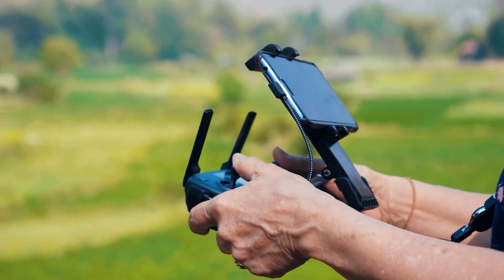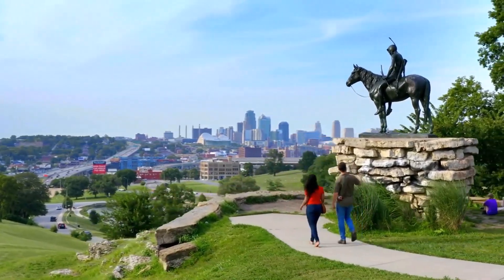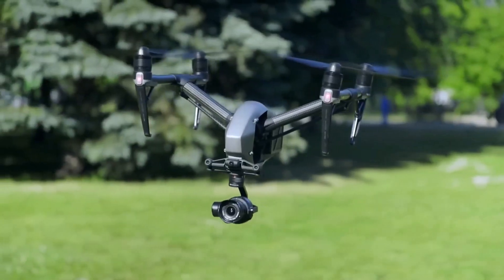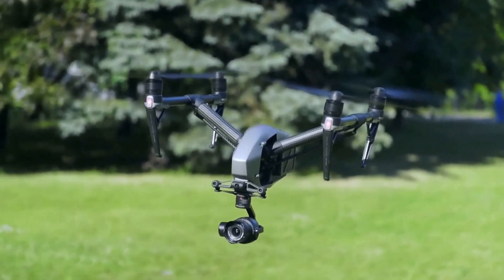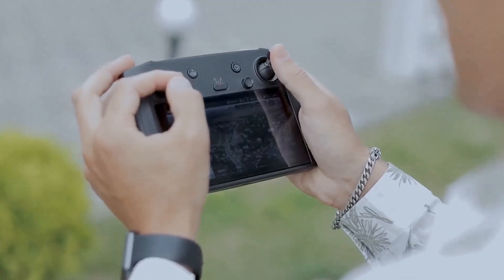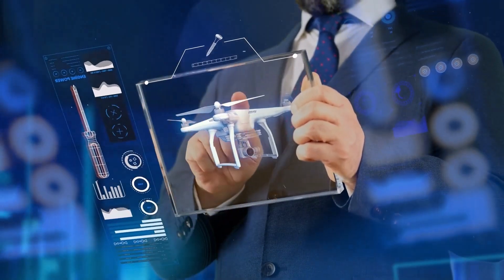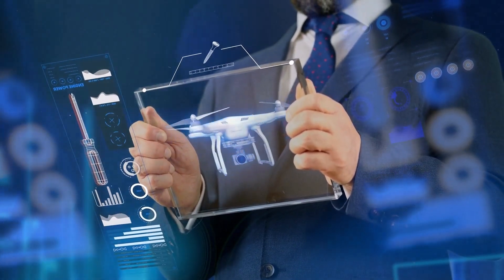The new DJI remote controller comes with a 7-inch screen, offering clear visuals even under direct sunlight with 1200 nits of brightness. The device is IP54 rated, making it DJI's first weatherproof remote controller. It's also rated to operate at temperatures ranging from -20 degrees Celsius to 50 degrees Celsius. The new remote controller features more physical buttons than ever before, giving pilots more room to build muscle memory, access important flight features quickly, and achieve a more seamless flight experience.